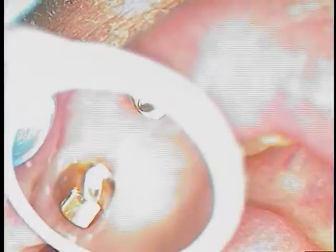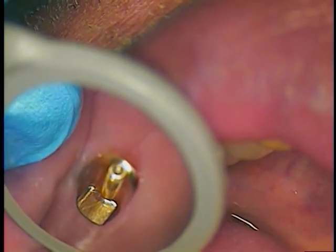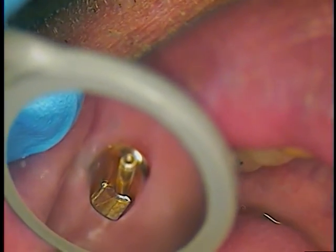Or anodized, I would say — gold anodized. The tissue just likes that; it's nicer for the tissue. It's also nicer if you have any aesthetic issues, so you don't have a darker situation coming through.